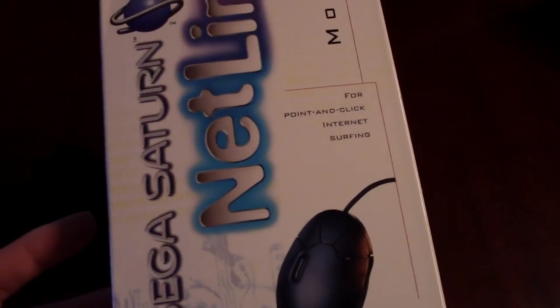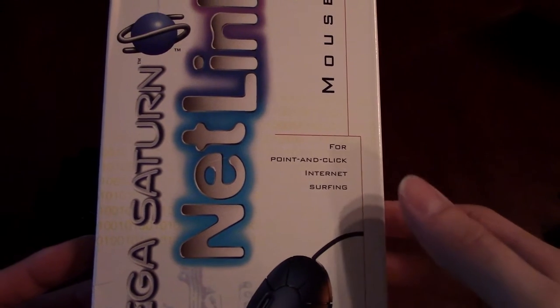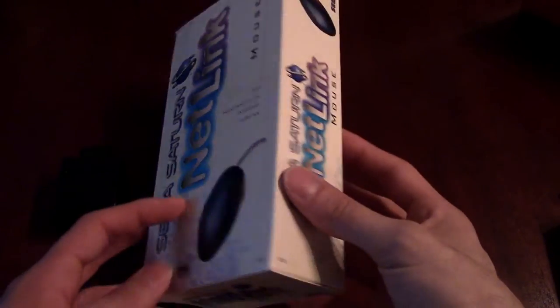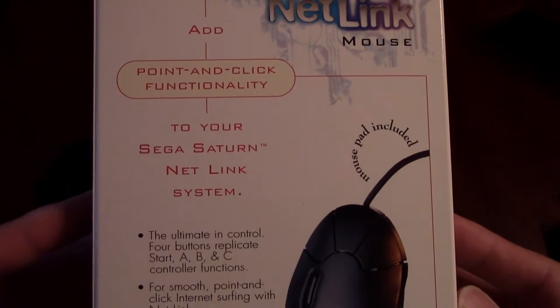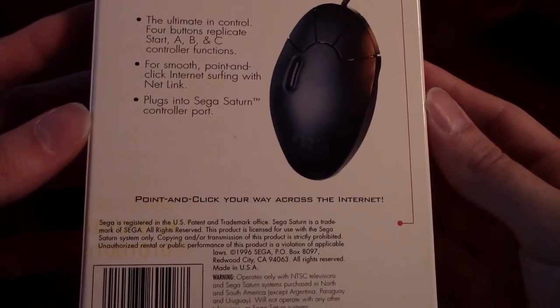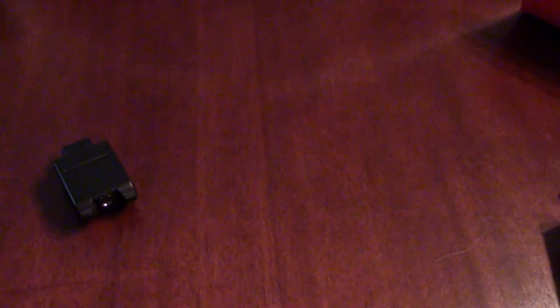Let's just show you guys the mouse box like this. It says 'for point-and-click internet surfing' — wow, isn't that amazing? I'll go like this if you guys want to read it. Still have this box in pretty much perfect shape. And yeah, you get a nice red mouse pad — nothing fancy.